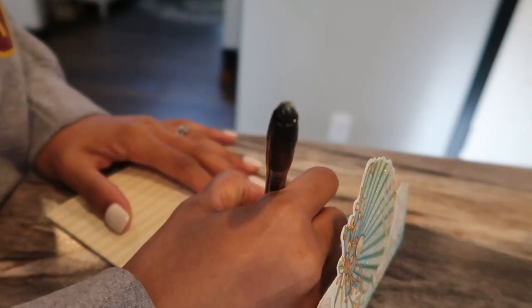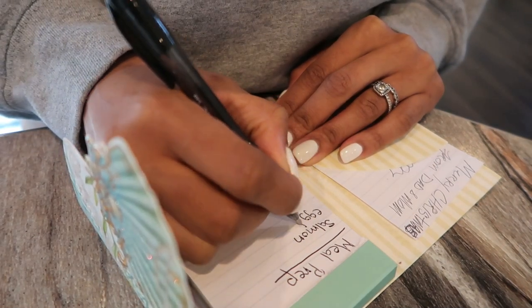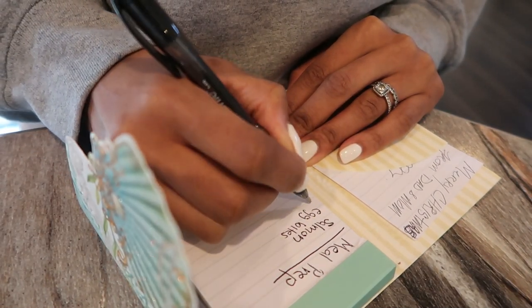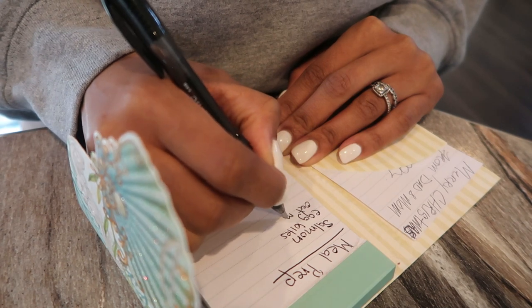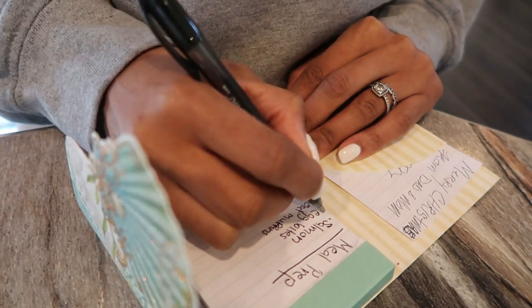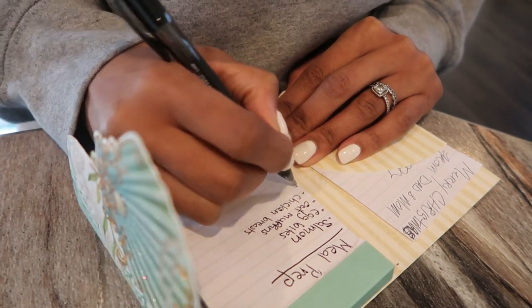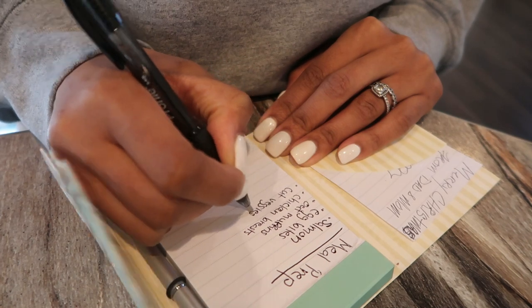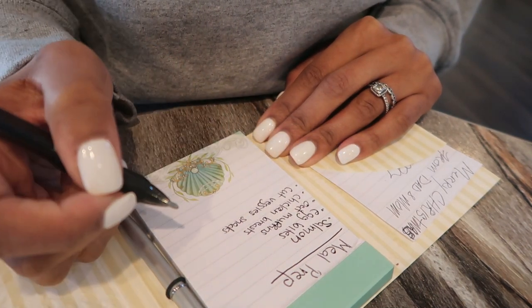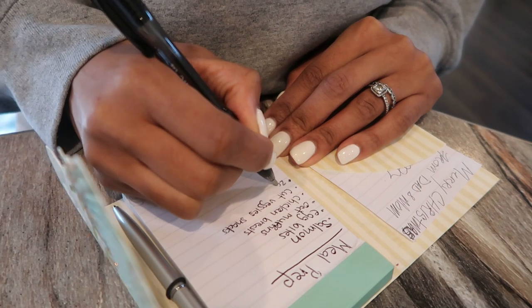I am super excited because I am following a really strict diet this upcoming week and you guys will see that all in next week's What I Eat Wednesday video, so make sure that you hit that subscribe button. The first thing that I'm going to do is break out my pen and paper and give myself a list of everything that I'm going to be meal prepping. It will make life a lot easier if I know exactly what I'm making — that is a tip I have for you guys: write out what you're meal prepping. This meal prep is going to be really easy.